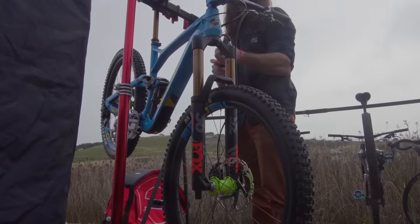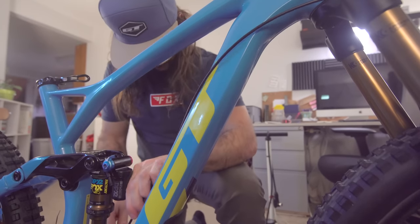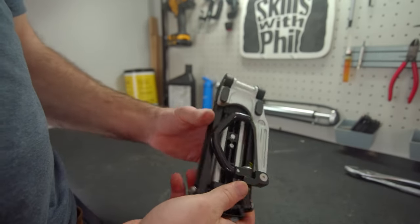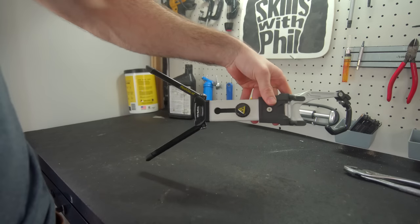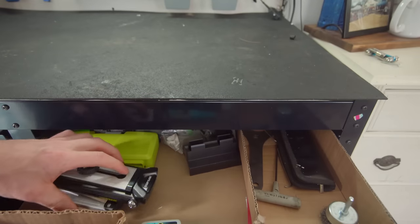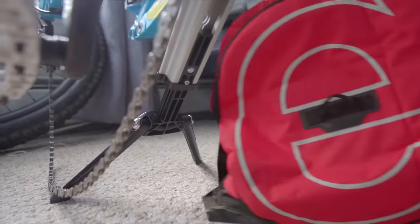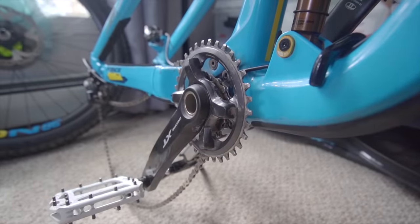Bike stands are something we take for granted until we are without one. I built my current GT Force completely without a stand, and let's just say I won't ever be doing that again. One of the more interesting tools I picked up was this Topeak flash stand — I was hoping it could be a unique solution for those with limited space. It's compact enough to fit in a side car pocket, in a drawer, and I was even able to fly it out to Sea Otter with me. It's basically a removable kickstand that mounts just underneath the bottom bracket and lifts the back wheel off the ground.